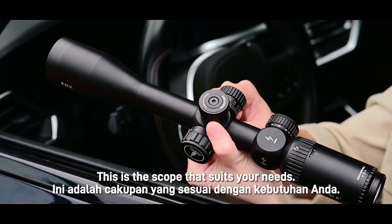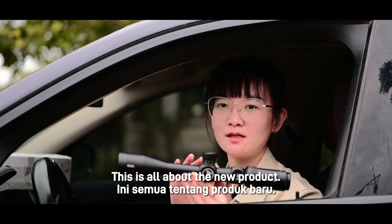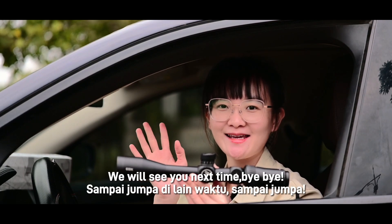So don't hesitate — this is the scope that you need. This is all about the new product. We will see you next time. Bye-bye.